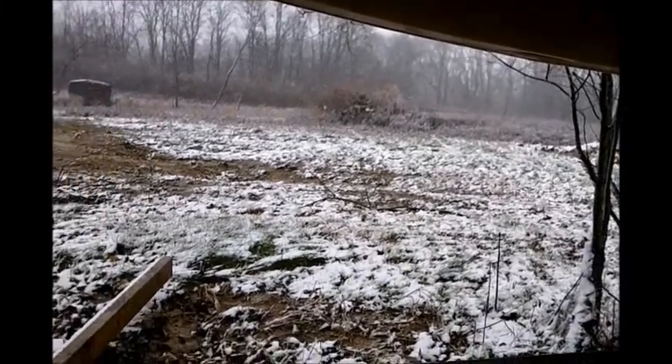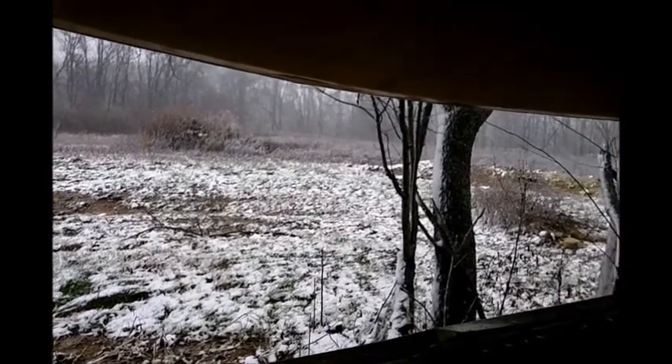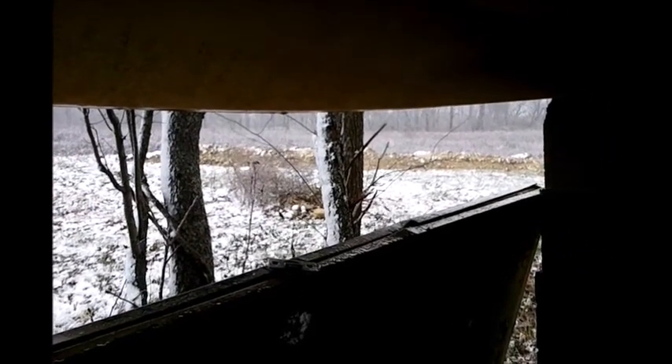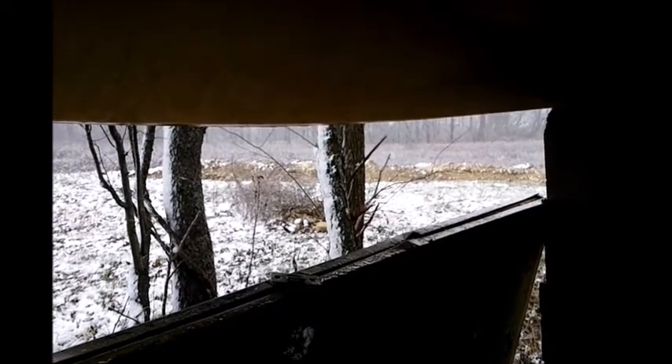This is the start of my tiny house. A satellite dish turned on its end forming the roof. Some cement blocks holding it up off the ground and a metal door just propped there to keep some of the wind off. Humble beginnings but could be better.